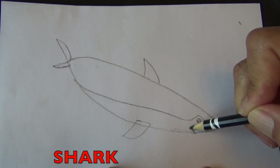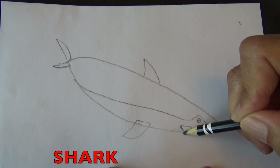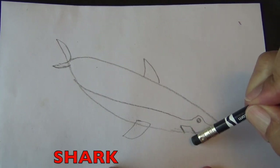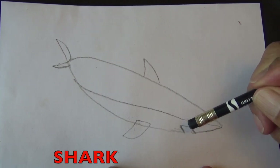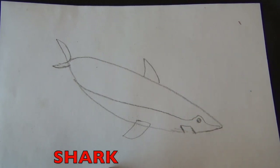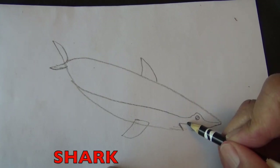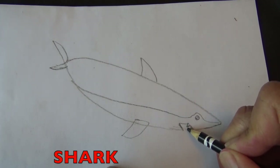Here I'm going to start drawing its mouth. And I'm going to use my eraser to erase this line. And what goes in his mouth boys and girls? Teeth! Sharp teeth. So draw some sharp teeth in there.